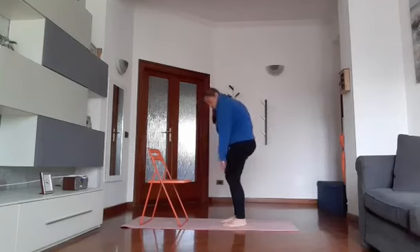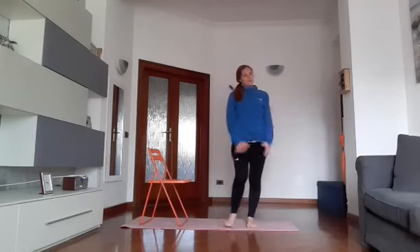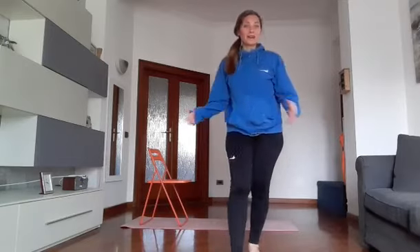Andiamo su, prendendo un bel respiro e stop. Abbiamo finito anche questa mattina con il nostro bellissimo risveglio muscolare. Vi do l'appuntamento a stasera alle ore 19 con Total Body. Vi auguro una buona giornata, un buon caffè e ci vediamo presto. Ciao!